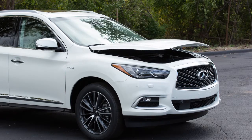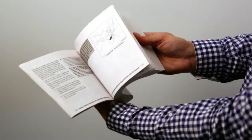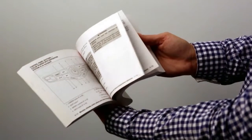To close the hood, slowly lower it until it nears the latch. Then push the hood down to lock it securely into place. Please see your Owner's Manual for important safety information, system limitations and additional operating information.